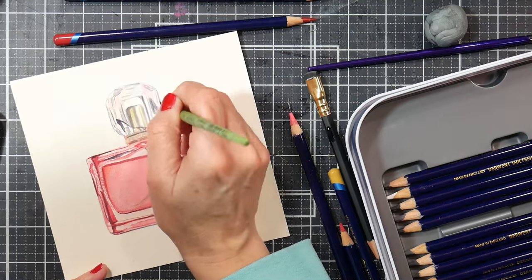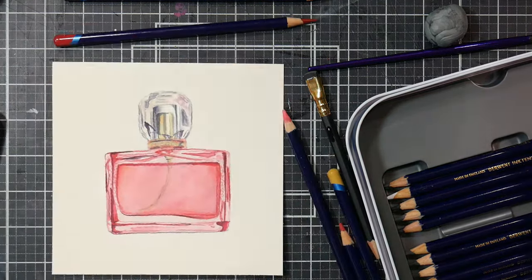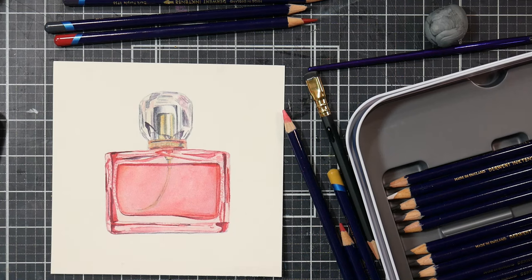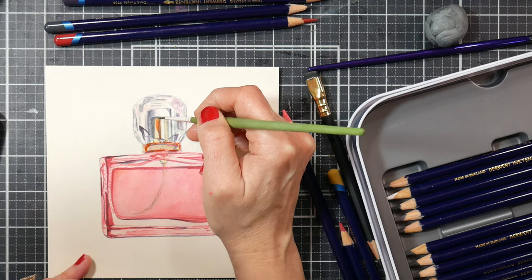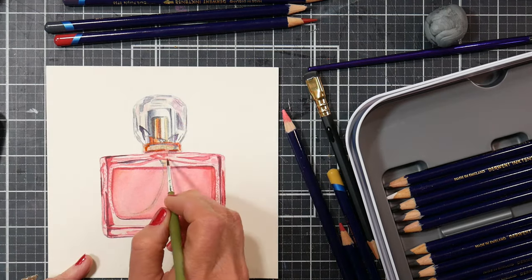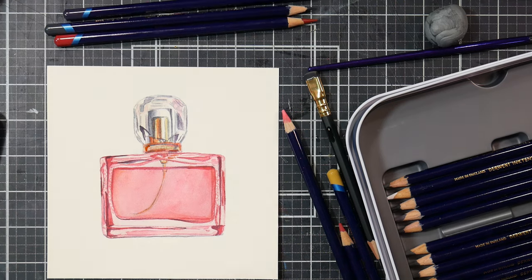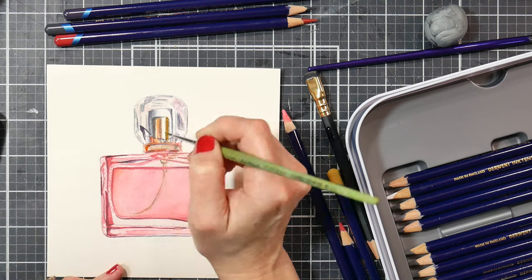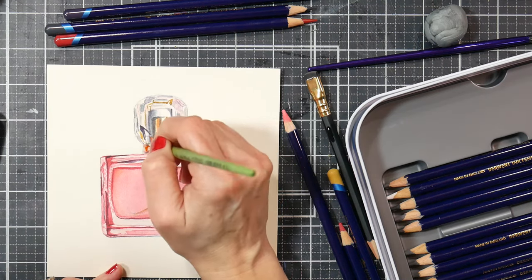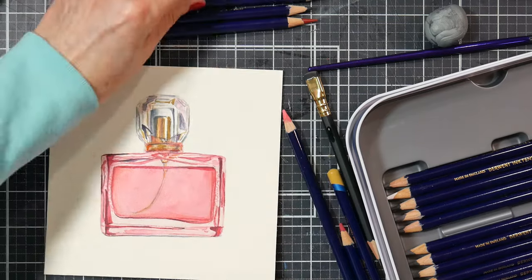It was a bit of a challenge to myself — could I teach this in an hour? I decided that if I provided the pattern for the drawing, I absolutely can teach it in an hour and we're going to have so much fun. I love these classes with Michaels because I can actually see those of you who turn on your camera at the end and want to show me your work. I also welcome people to share on Instagram or Facebook and tag me.